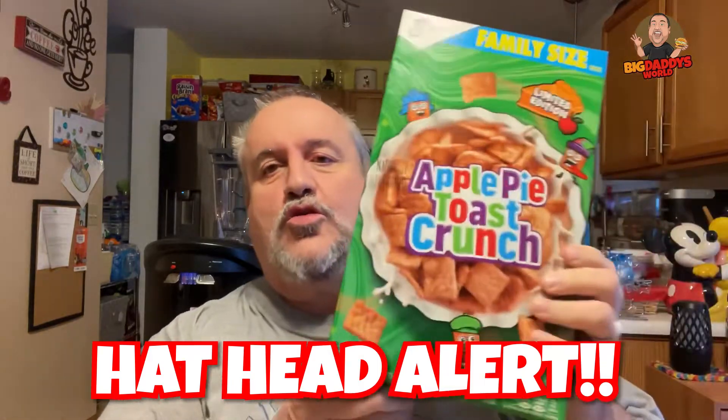Apple Pie Toast Crunch cereal — that's what we're doing today. The people from Cinnamon Toast Crunch came out with an apple pie flavored Toast Crunch, which I imagine has the Cinnamon Toast Crunch goodness with a flavor of apple. Combine all that and it's apple pie.